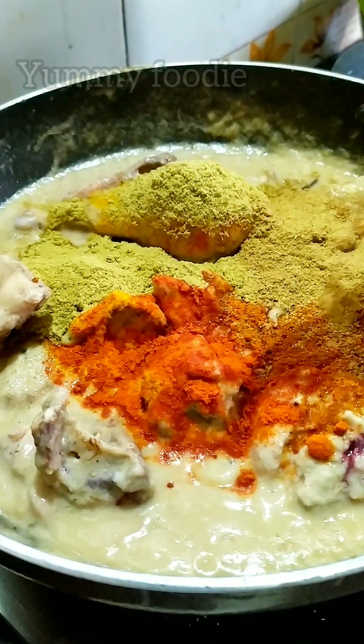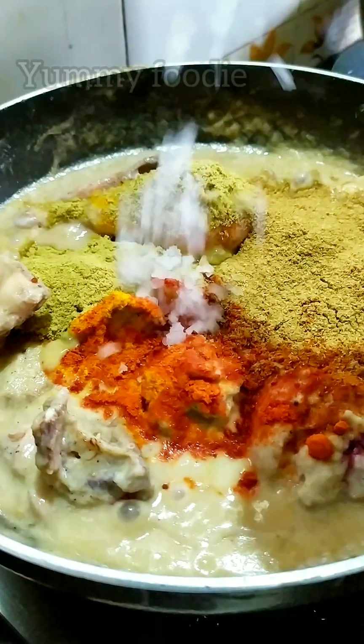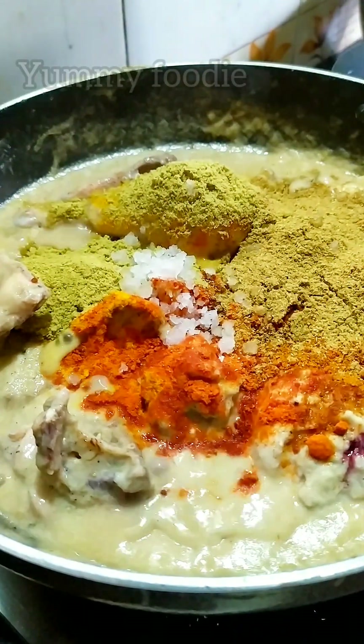Add the masala and mix it at this stage, as it is a creamy chicken.